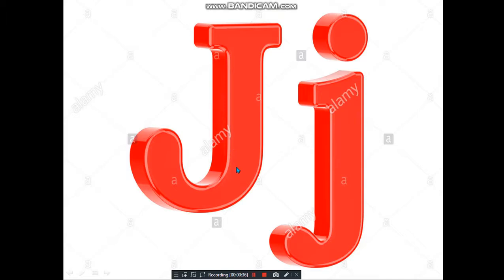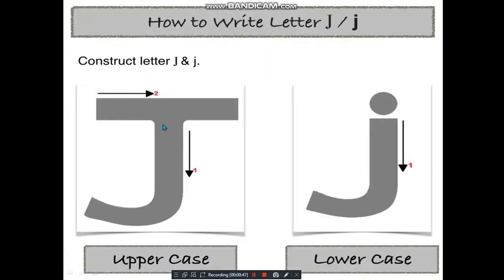We already know this is our capital J, or the big J, and this is our small j. Or as we say, this is our mama J and this is our baby j.